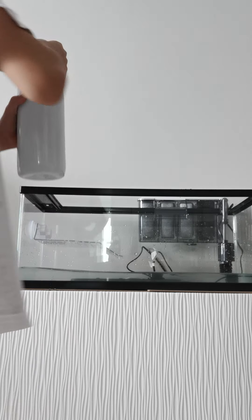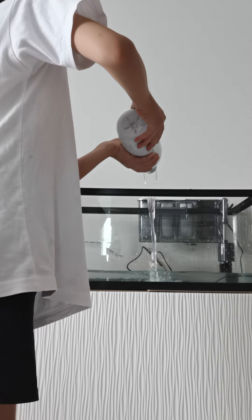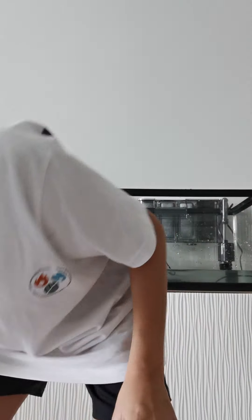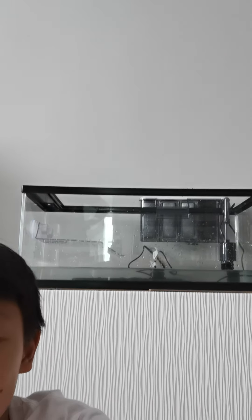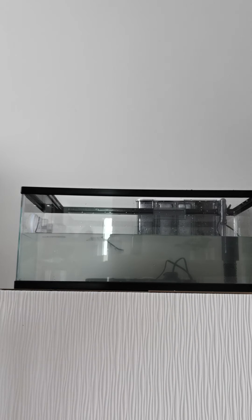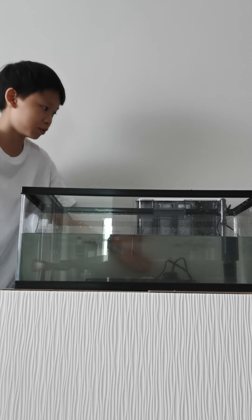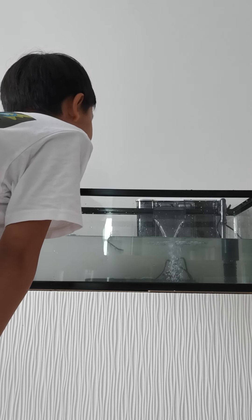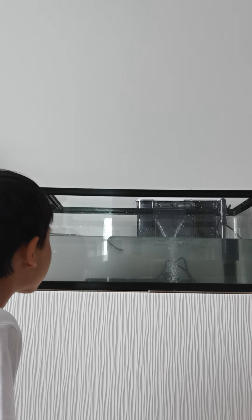We're gonna pause to go get more water. Okay, the water is so high! We filled up the water already so now we're gonna turn on the filter. Oh my god, it's sucking in the water! This is so cool — this is my first time having a filter. We're just gonna let this run for a while.